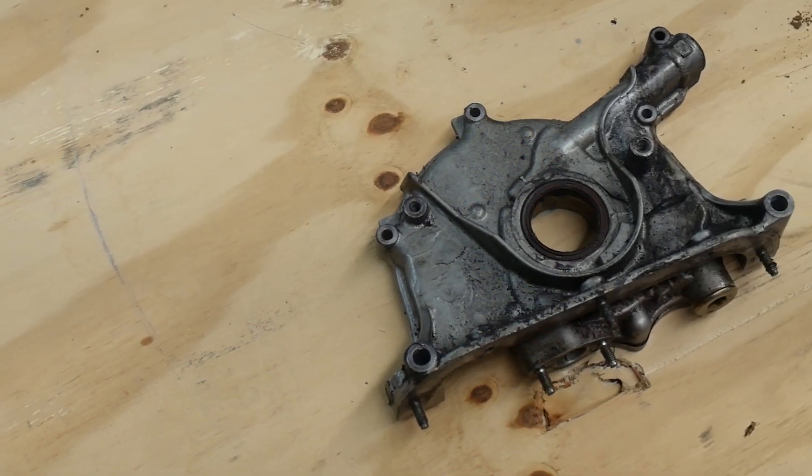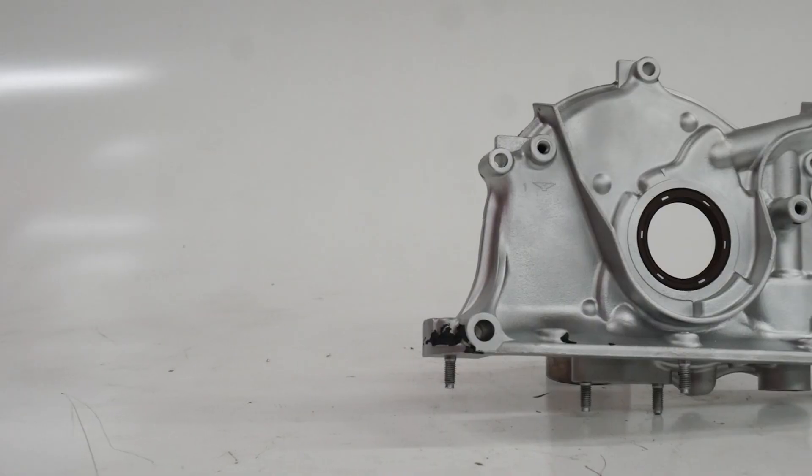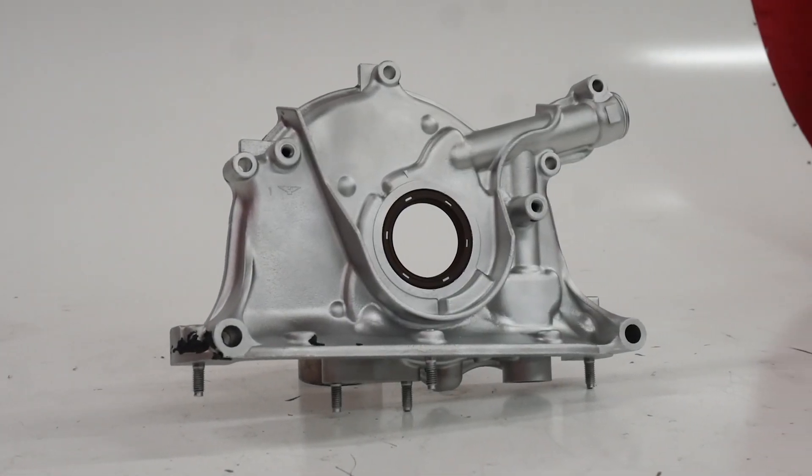Glass bead is good for a general clean and polish of your parts. So if your parts are just a little bit dirty and need polished up, glass bead is a great media to use because it's round and hollow, and it gives off that OEM polished finish that a lot of people desire.